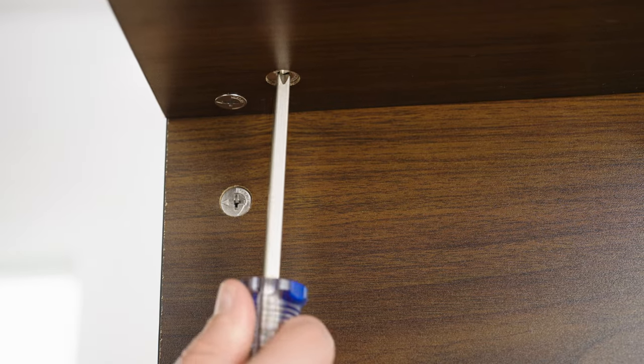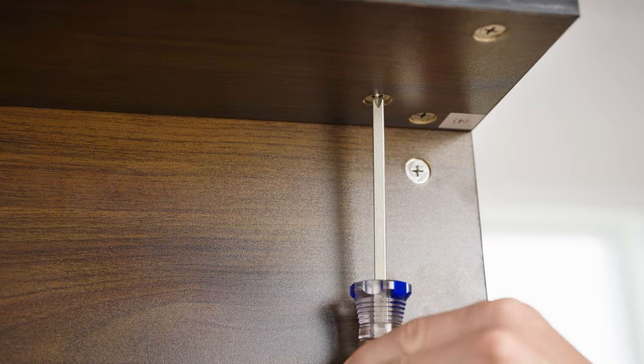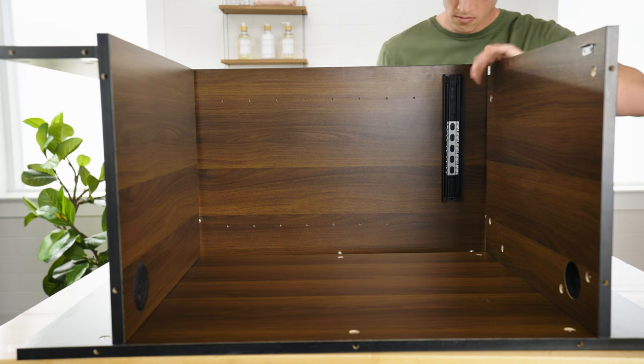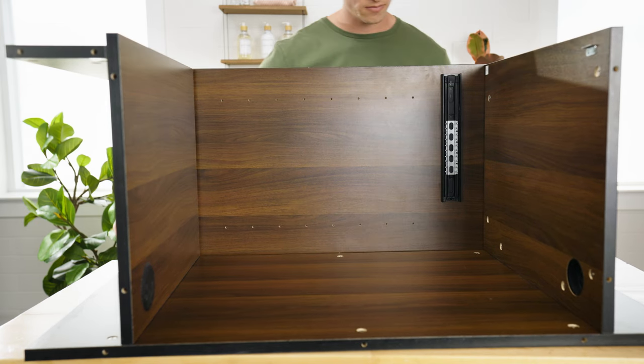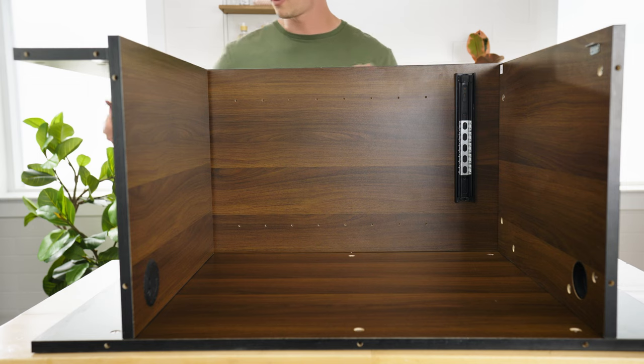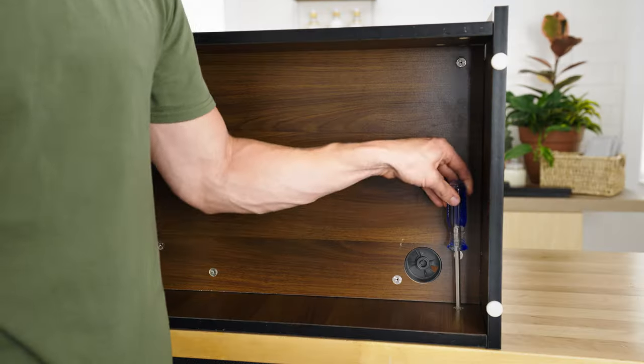The camlock should face the inside of the stand. Tighten the camlocks. Then, attach the side board to the back board assembly. To do this, line up the camlock screws on the side board with the camlocks on the back board, top board, bottom board, and kick plate. Tighten the camlocks with a screwdriver. Repeat for the other side board.